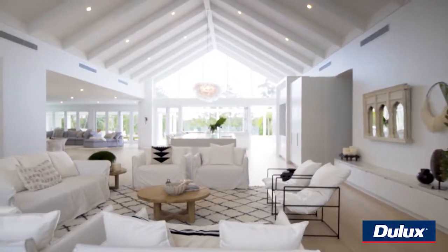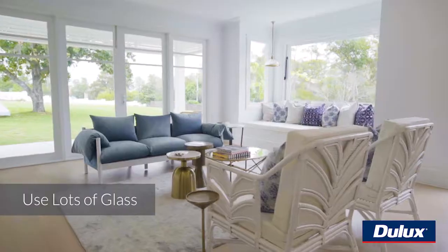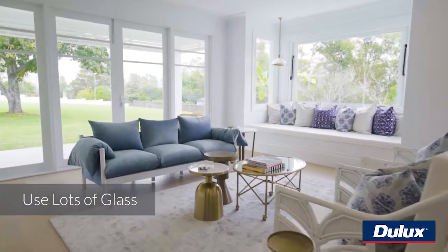Hi, it's Bonnie from 3Birds Renovations and I'm going to show you how to create that perfect coastal holiday feel in your home. The first thing is high ceilings. The more space you have above you, the airier it feels, the fresher it feels. And then also just the use of glass — that gives you not only beautiful light, but you're also connected to the outdoors.